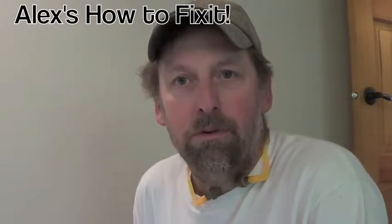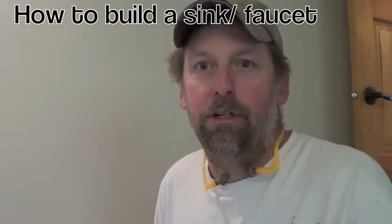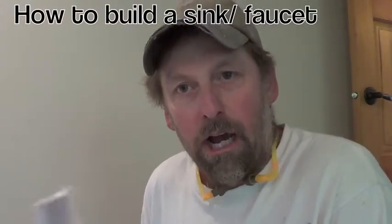Today we're installing sinks and faucets. One way to do that is to pre-assemble the entire unit as one piece and then drop it down on your countertop. I'll show you how that's done.